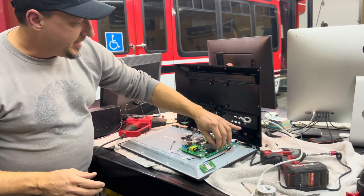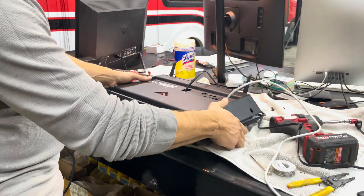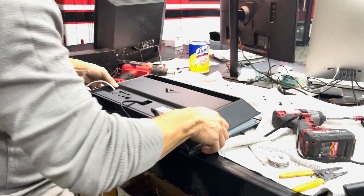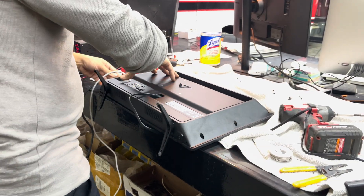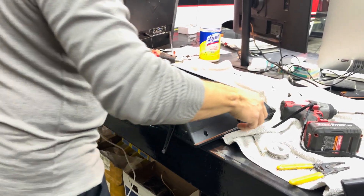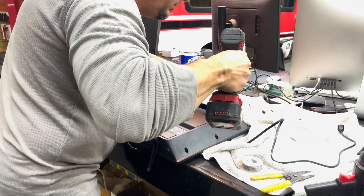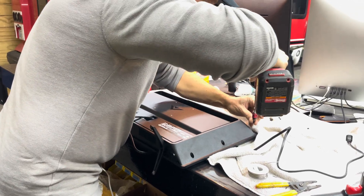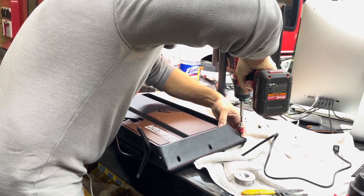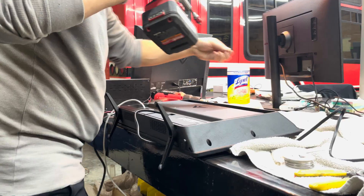Anyway, after you've got it connected and you've got your dot in place, you can put your TV back together. I'm just going to do a quick dry fit test on this and put in a couple of screws.